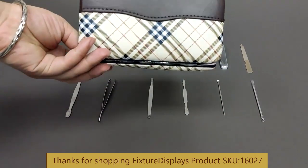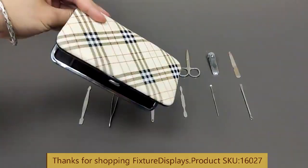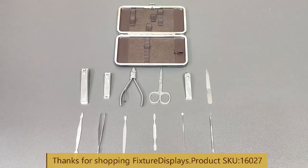This carrying case keeps everything together, making it easier to find each tool rather than having them floating around by themselves.